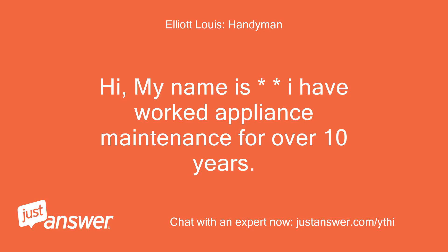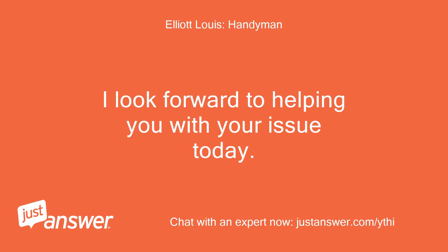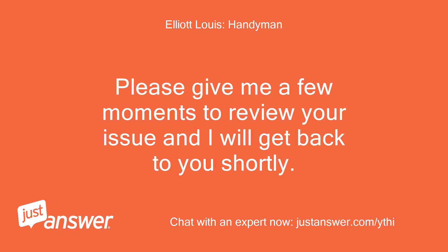Hi, my name is Elliot. I have worked in appliance maintenance for over 10 years. I look forward to helping you with your issue today. Please give me a few moments to review your issue and I will get back to you shortly.